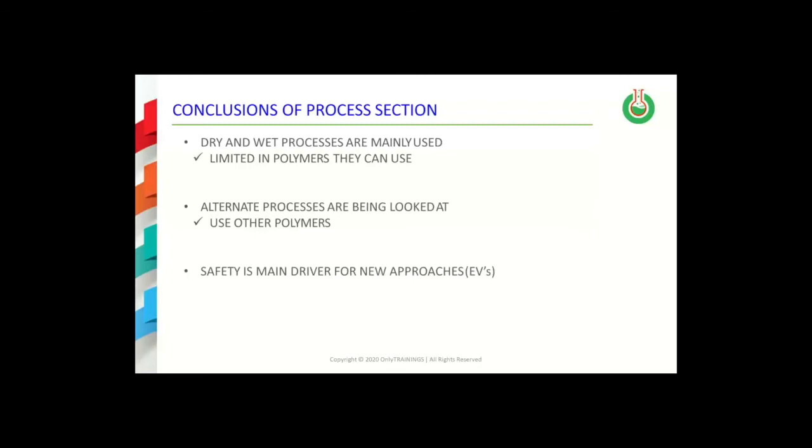Due to this fact, alternative processes that use other polymers are being investigated. The main driving force for many of these developments is the safety that is needed for batteries in electric vehicles, and this will continue to be a main motivation for many of the developments that will be discussed during the remainder of this training.